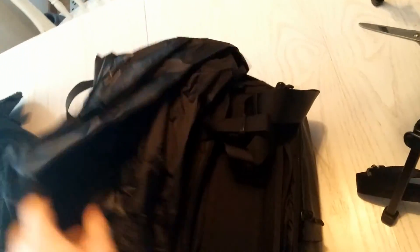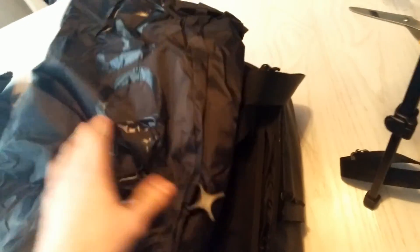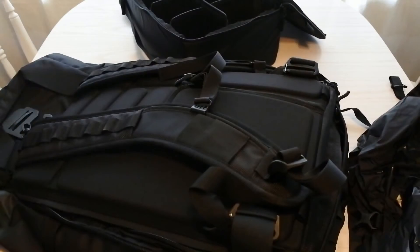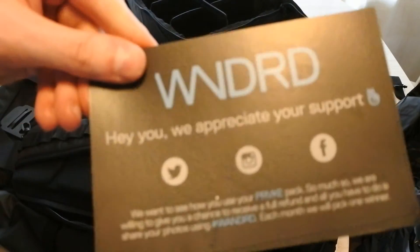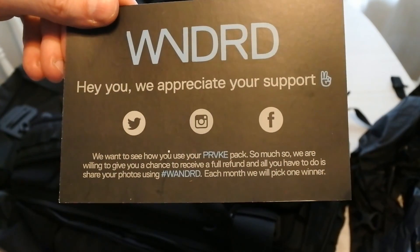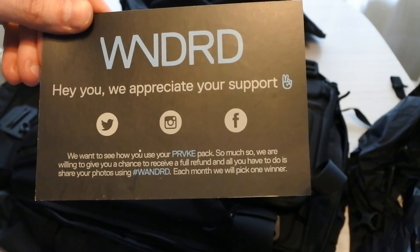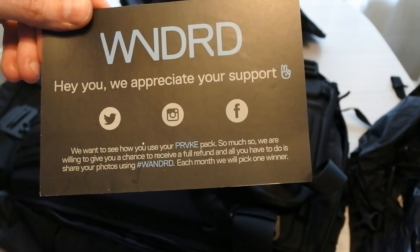One more thing — a rain cover! Because it gets wet. There's a dedicated rain cover with a sling that you put on top of the bag. So that's my unbagging of this — very much looking forward to using it, and very happy to have been in on this Kickstarter. If you like this you should really check them out and see if you can get your own. Thanks for watching, have a great day!